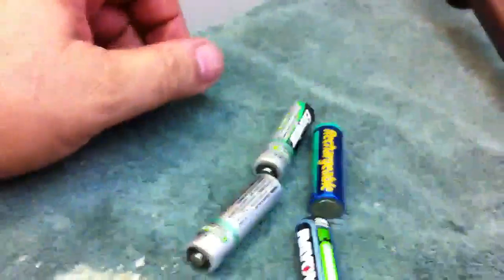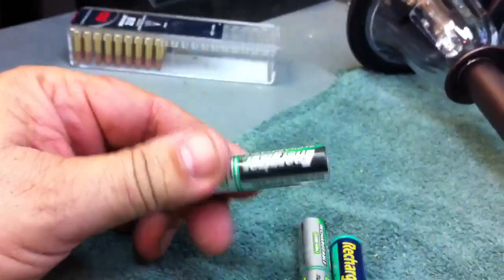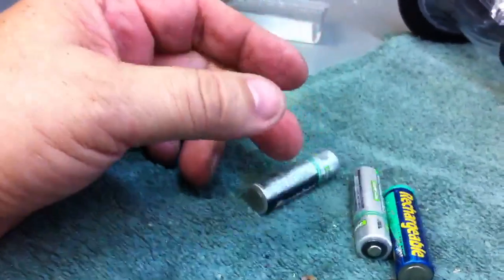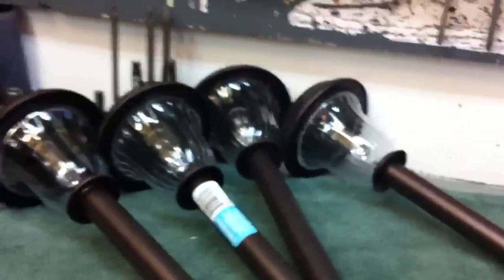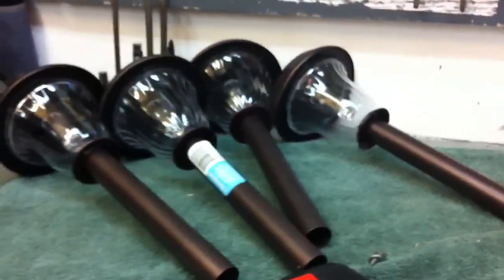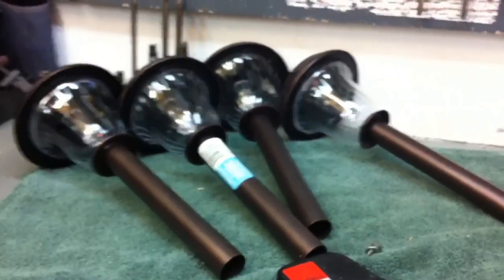In my junk drawer in the kitchen I had these rechargeable batteries that I used to use in my digital camera. They've been in there probably a year and a half, maybe two, just sitting there. So I'm pretty sure they're completely dead or nearly dead, and I'm fixing to put them in the solar lights. My next clip will be of me hammering this stake in and showing you my latest complication to this thing.